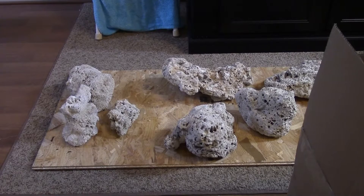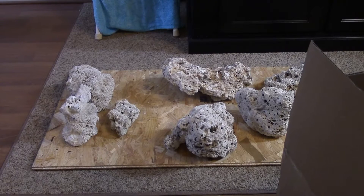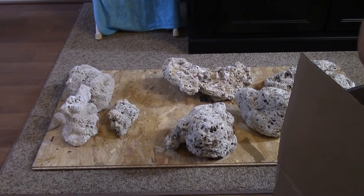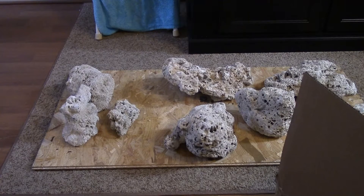Oh geez, it's so heavy! They could have given me two 25-pound boxes. I'm gonna have to go get a strongman to help me with this, oh my goodness.